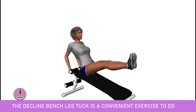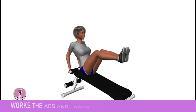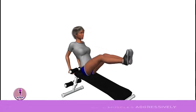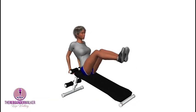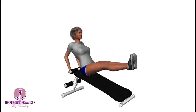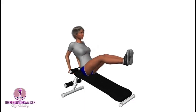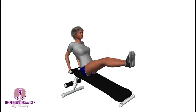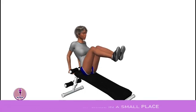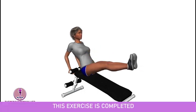The decline bench leg tuck is a convenient exercise to do. It works the abs and lower back muscles aggressively, enhances flexibility and isolation, increases body and muscle control, and can be done in a small place. This exercise is completed.